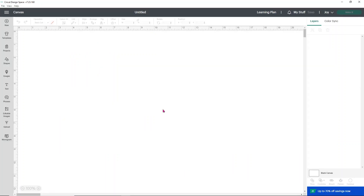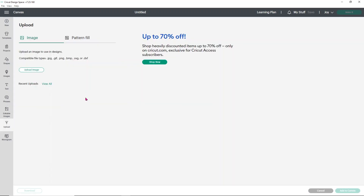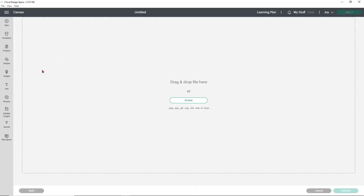Now let's head over to Design Space. If I was doing a sublimation design I would not be using Design Space, but I'm just going to make a quick print and cut sticker so you can see how to do this. I would use a different program like Canva or Inkscape for sublimation, but for these purposes let's just make a quick sticker. So I'm going to go to upload and choose upload image. Instead of browsing for my image, I'm going to open up the folder that has all of my stuff in it.